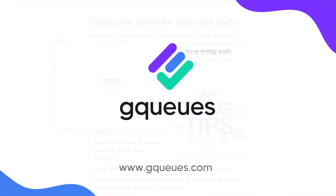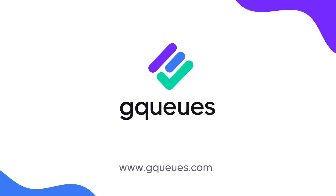Done! Thanks for watching. If you have any more questions on how to use the GQ's Chrome extension, check out our Help Center or chat with our Customer Care team.